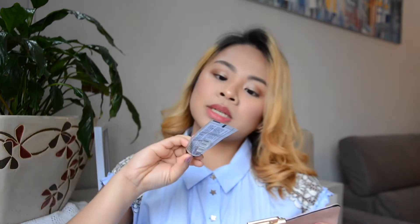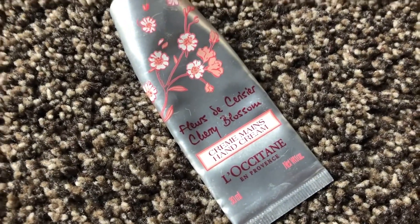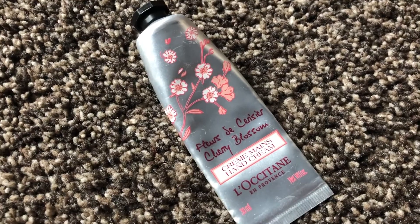Next is this hand cream from L'Occitane in cherry blossoms — it smells so good! It's almost used up. Very moisturizing because my hands got a bit burned from detergent.